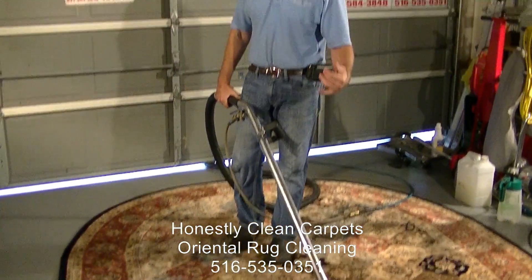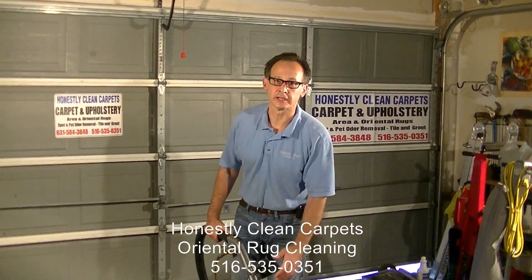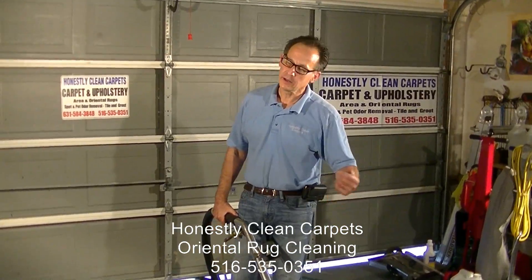This is a typical kind of extraction that one can use in cleaning carpets, both wall-to-wall and area rugs.